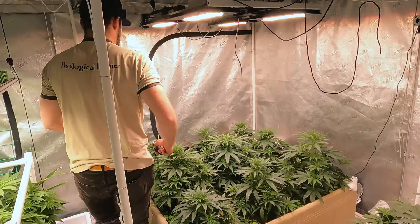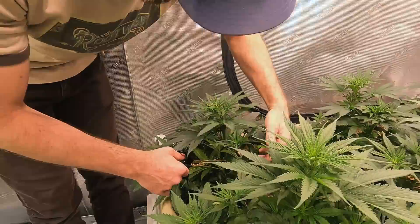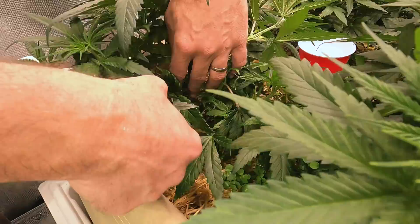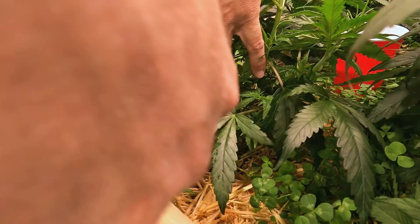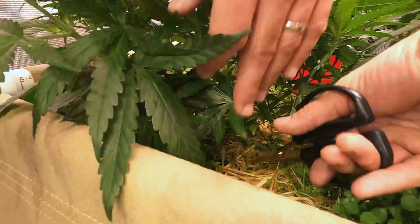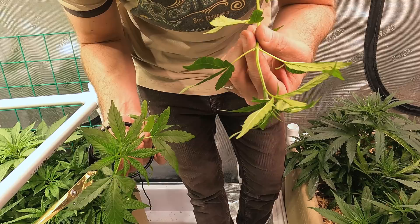In a commercial setting you'd sterilize scissors between each cut to avoid passing viruses, but at home clean scissors work fine. Taking cuts from plant number one (Pocololo 1) at the bottom, cutting right at the stalk to get the lowest node pair — one cut and two. These are big enough and healthy enough. Even buried underneath all the growth, these are really healthy plants. A quick pest check shows no thrips, spider mites, or powdery mildew — it looks really good in here.